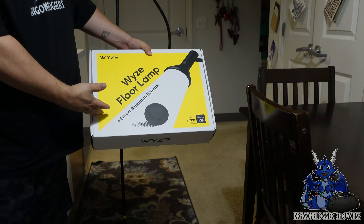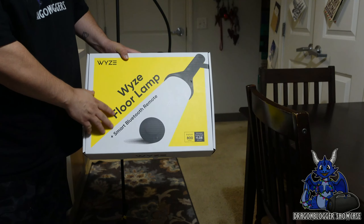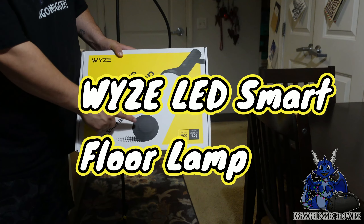James here, and as you can see, I have this bright yellow box. This is the Wyze floor lamp, and as you can see here, it has a smart Bluetooth remote.